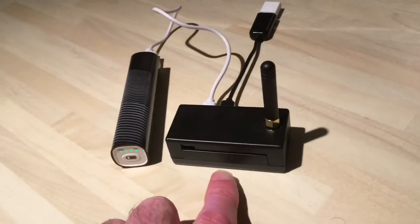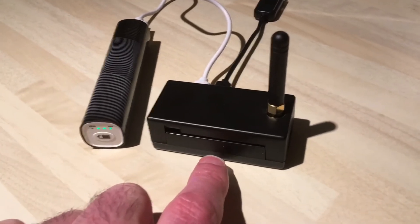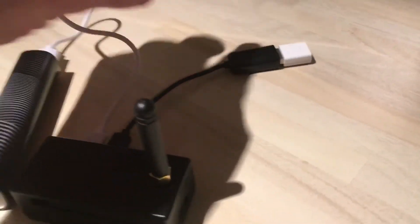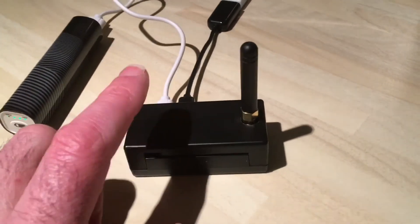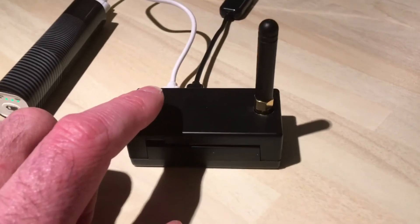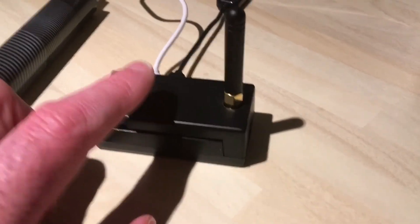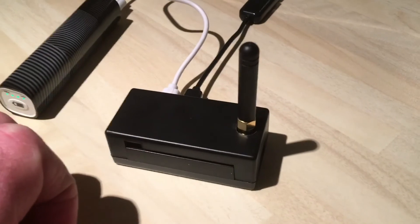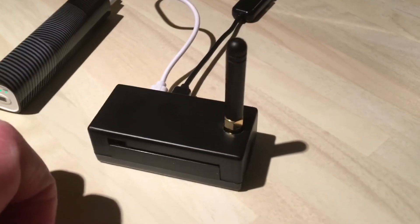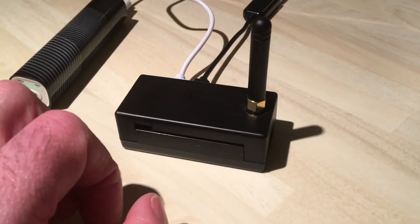I ordered the wrong Pi Zero - it's not the Wi-Fi one, not the Pi Zero W - so I've had to put a little Wi-Fi dongle on the top there. But look how tiny it is! That will cost you no more than about 80 Canadian dollars to get a hotspot going. Do not buy that hideously expensive nano spot from that guy in America - total ripoff. You can make that yourself for about 80 Canadian dollars.